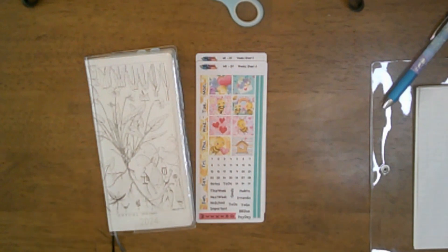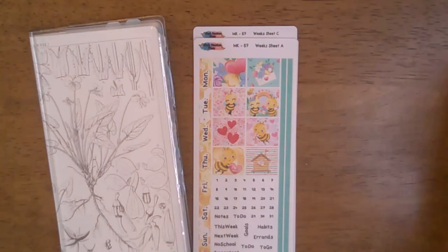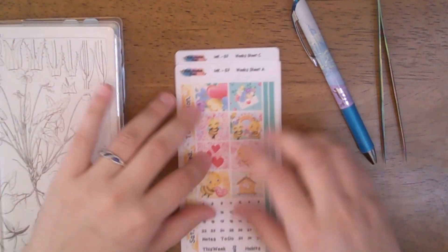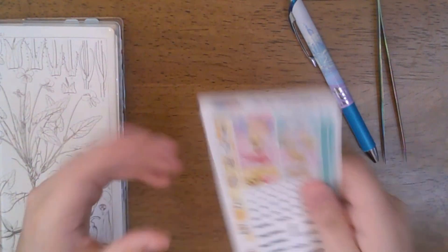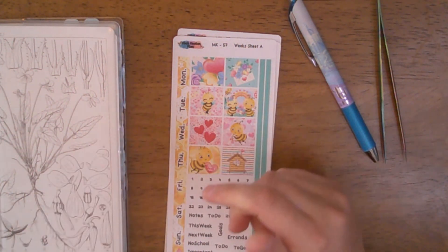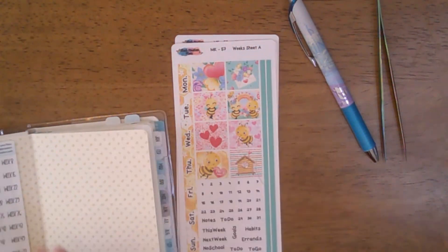Hey everybody, welcome back to my channel. Today I'm going to zoom in a little bit more. We are going to be planning the week of Valentine's Day in my Hobonichi Weeks, which is my on-the-go planner. The kit I'm going to be using is kit number 57 from Black Mountain Plans. I do PR for her shop, so if you use code AMY B20 you will get 20% off.